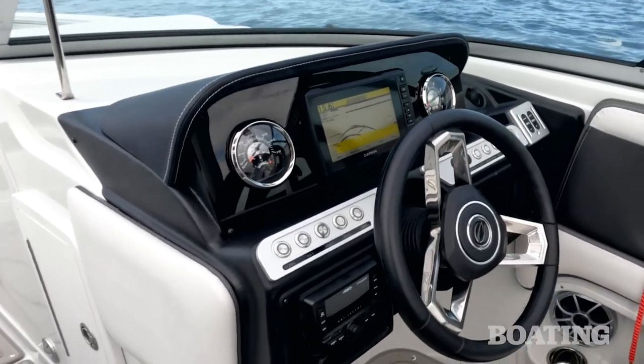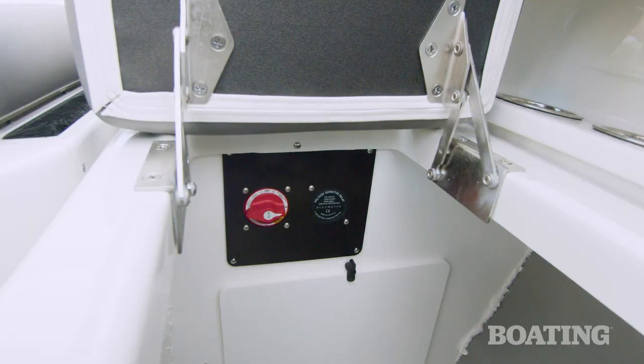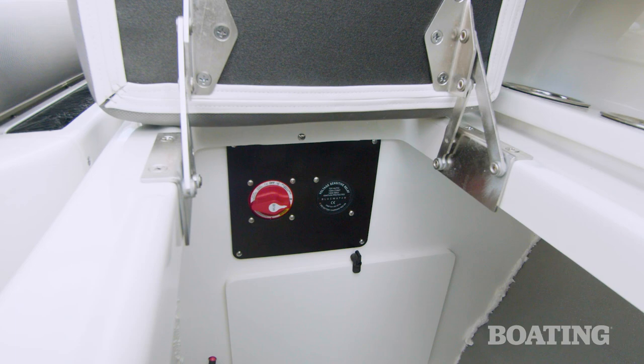What's most notable to me are the standard features on board: the stereo, the Garmin GPS, and a battery charger system that includes a VSR voltage sensing regulator.